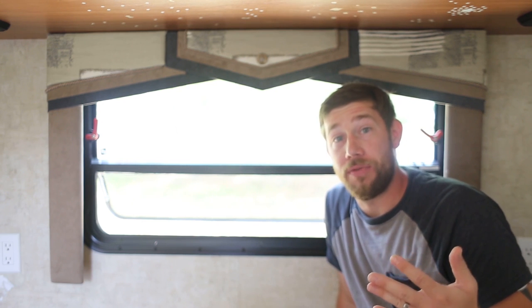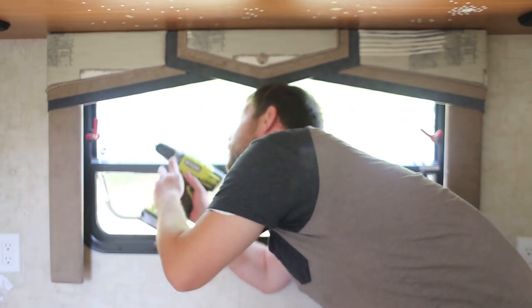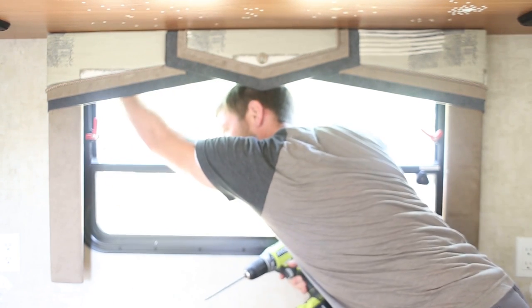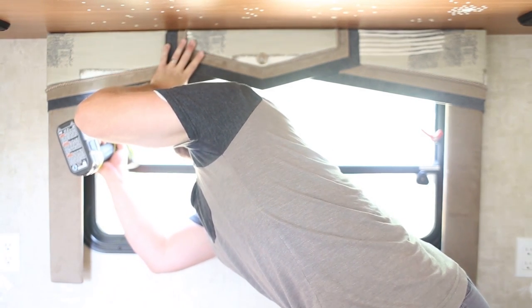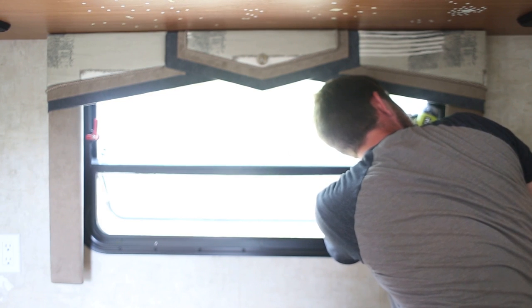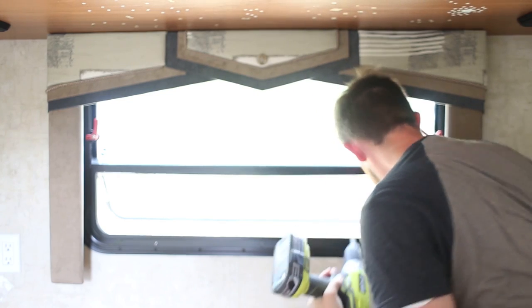But once you get the blinds out, it's as quick as four screws. I'll go ahead and take those out real quick. One down. Two down.